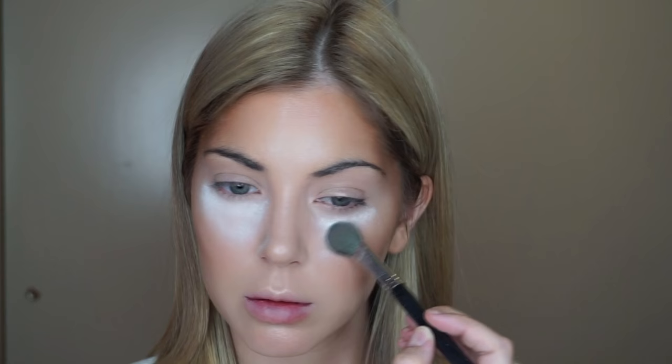I know this baking under-eye technique is kind of old school in the world of makeup, but honestly it never fails. It's very sensitive and it wiggles a lot, so if you stay still it's going to be easier for you.